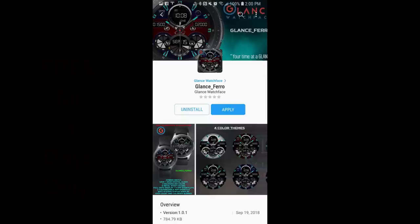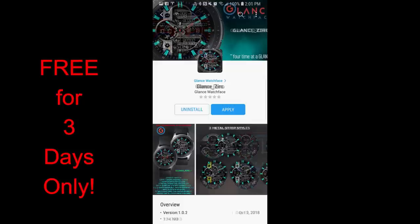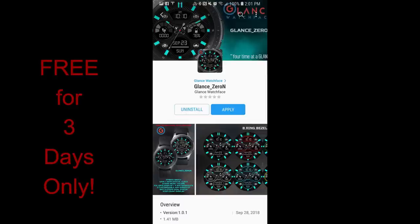Hey guys, welcome back to Jibber Jab Reviews. Happy Wednesday — we're halfway through the week, and our friends at Glance Watch Faces have decided to offer a huge promo for the Jibber Jab family. It's another free-for-three promo starting today. All three faces I'm going to be reviewing are free, but they're only going to remain free for the next three days before switching back to paid versions, so if you like any of these, you'll have to hurry to download them. Let's go check out these now-free faces from Glance.